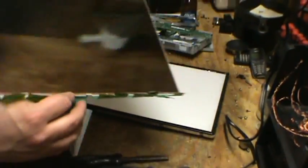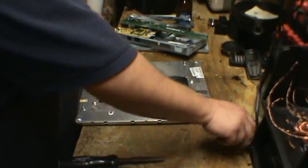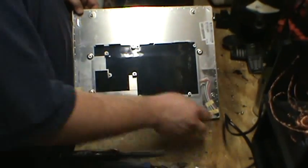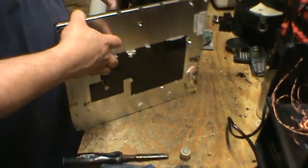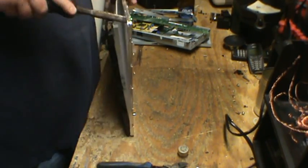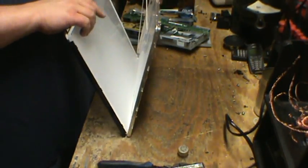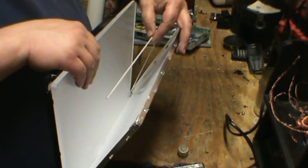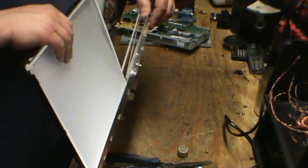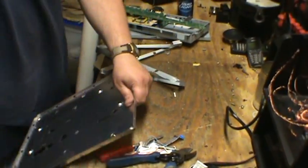We've got the screen, which is just plastic and can go in your recycling bin, and this back piece here is aluminum. You're gonna want to be careful — there's a bunch of little fluorescent bulbs in here. See these little guys? Those are actually little fluorescent bulbs, so they are glass. If you break them and touch them, it won't feel good.